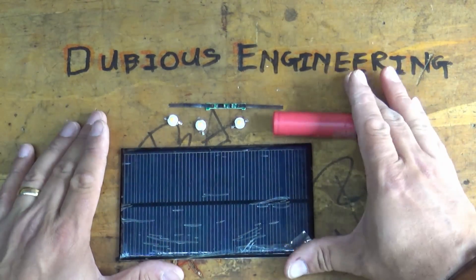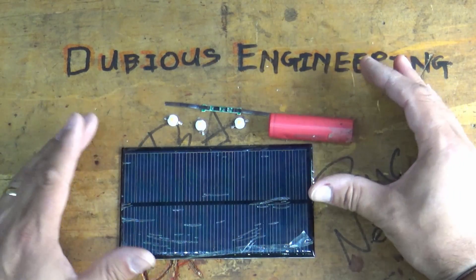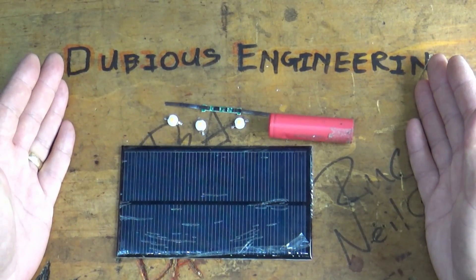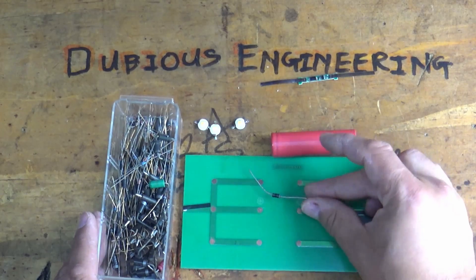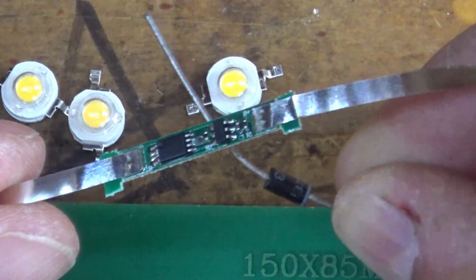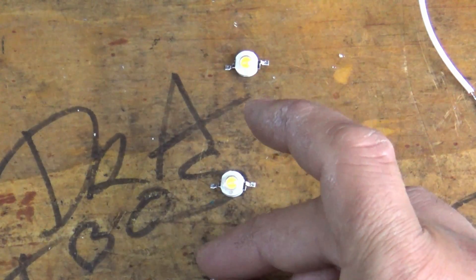So that means in the night time it'll stay on because the battery's driving it, and in the daytime it'll stay on because the sunshine is charging the panel and charging the battery. This surely can't go wrong - it absolutely makes sense! I'll give it a few days and show you it working. The first thing I always like to do is put a diode in series with the solar panel - that stops potential problems and also drops the voltage down from the solar panel ever so slightly, which isn't a bad thing.